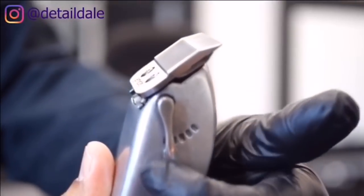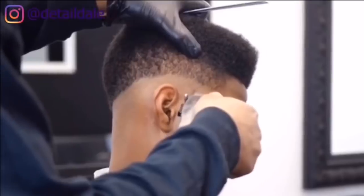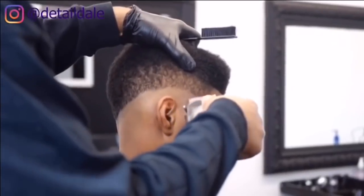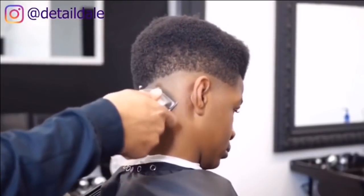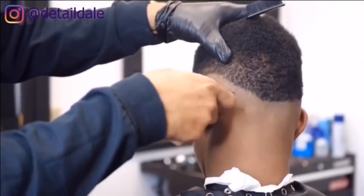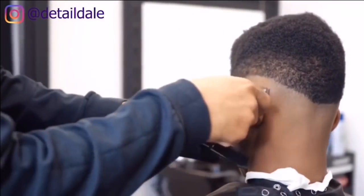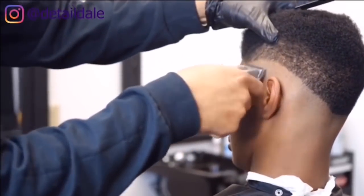Now we're going to move to the Andis Masters and we're going to knock out that bottom line, starting from the right side with the blade closed, going up against the grain all the way around to the left side. It is always good to stretch the skin so we can really get up under that line to get that perfect fade.